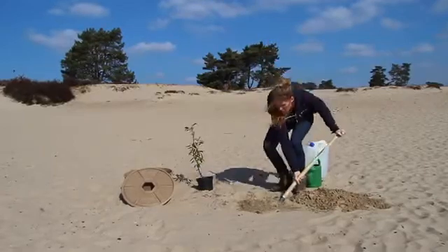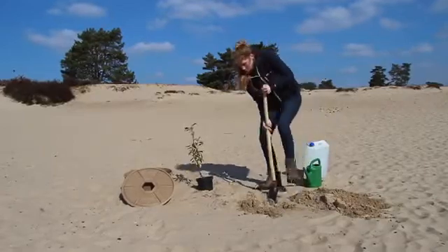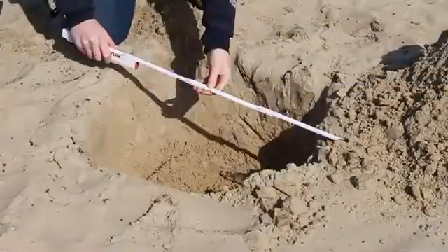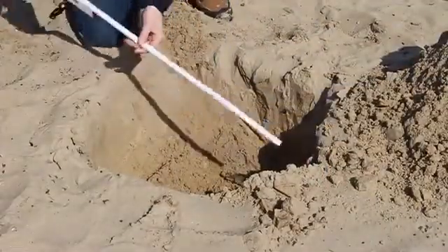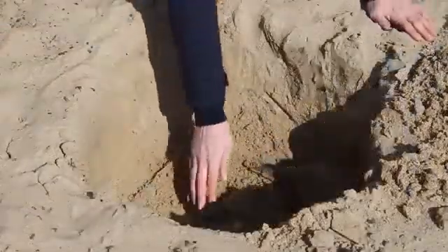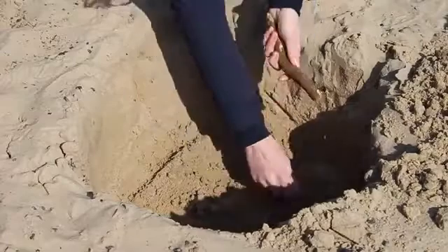Dig a hole 22 inches in diameter and about 10 inches deep. Make sure the soil surface is level and free of rocks or other sharp objects that may puncture the cocoon.